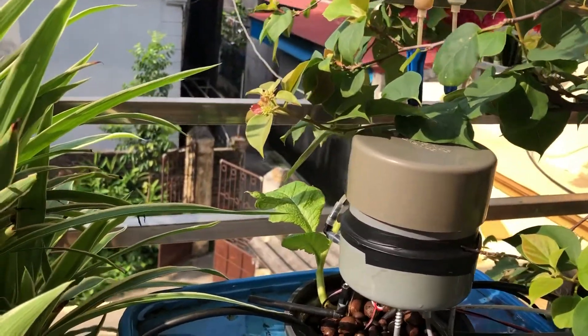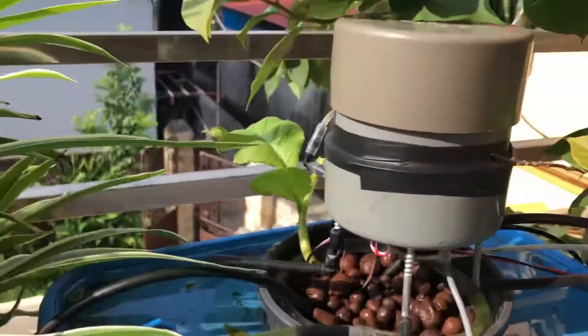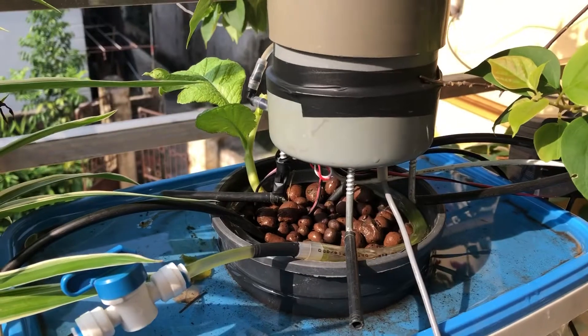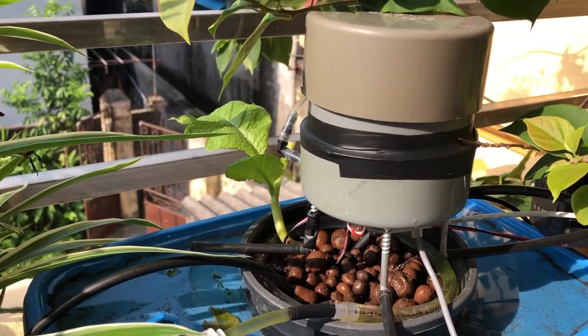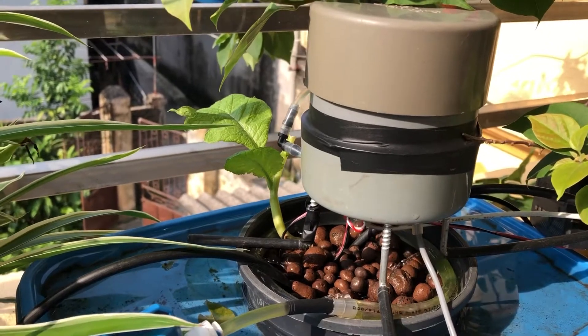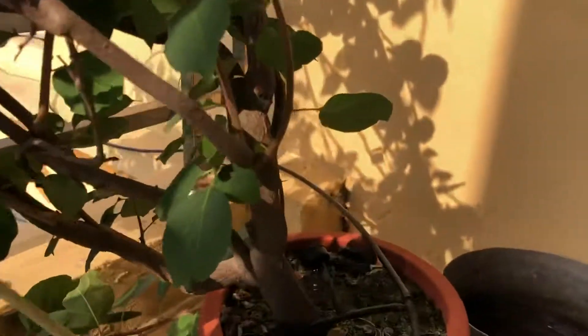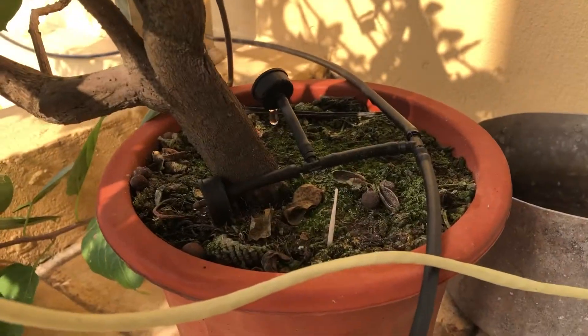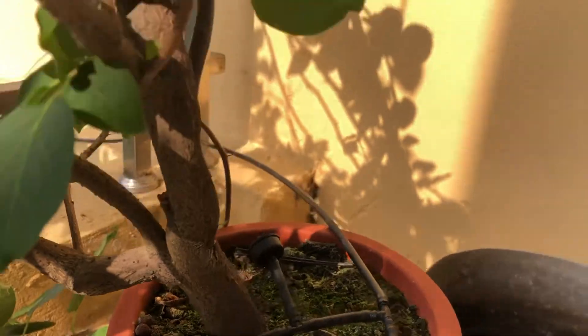Basically, for watering, I press P1, and you can see that the pump turns on. It is also watering the hydroponic system, and it can also water the tree with the drip line system.